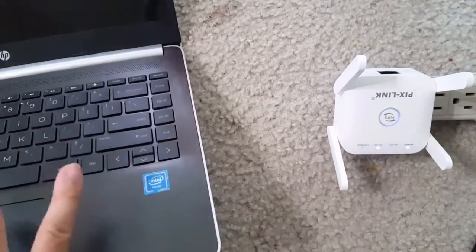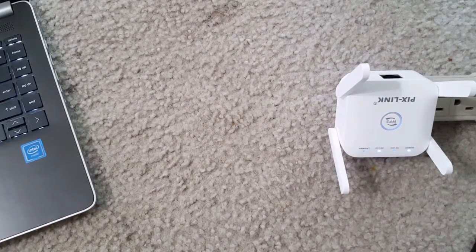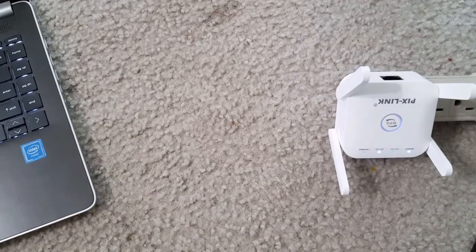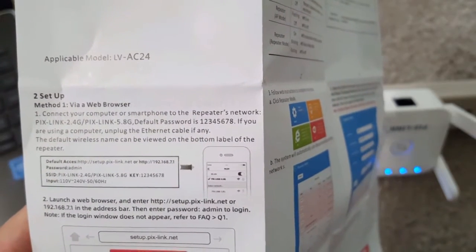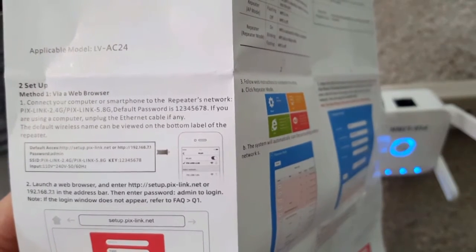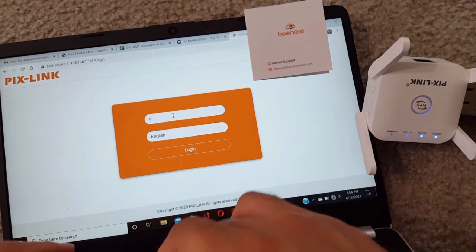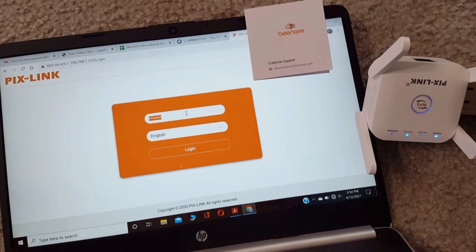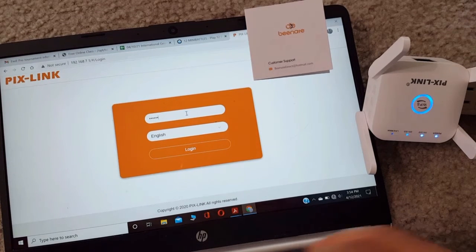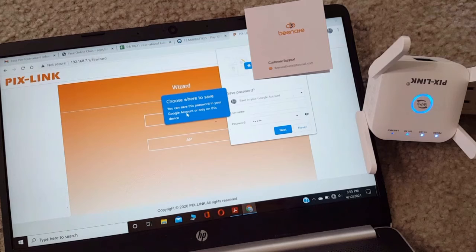Using a laptop browser, you first connect locally to this router's Wi-Fi network. Once connected, you log in by entering 192.168.7.1 in the browser. The default SSIDs are 'Pixlin k2.4G' or 'Pixlin 5.8G' and the Wi-Fi key is '12345678'. For the admin login page, the password is 'admin' — just enter that and it will log in to the main page.